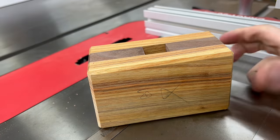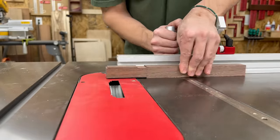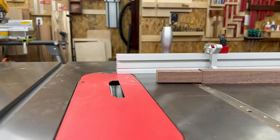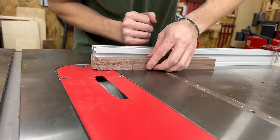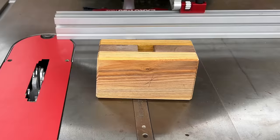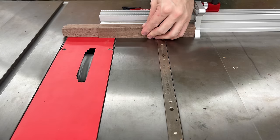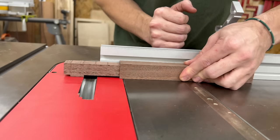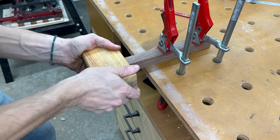I got super lucky and nailed this one on the first try, so I lowered my stop and took away material on the two faces. Then I adjusted the height for the other side of my tenon and made some test cuts — this one took a few more tries to dial in, but once I got a good fit, I was ready to commit and cut the tenon to final size. You'll know you nailed it when your head slides on nice and snug just like this.